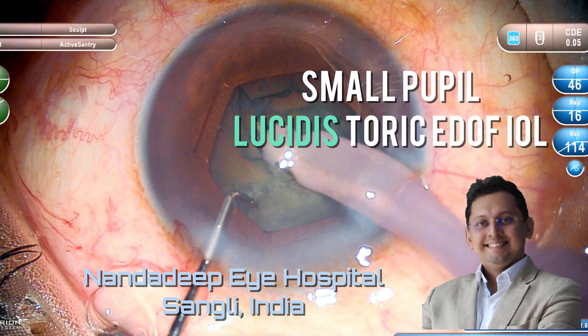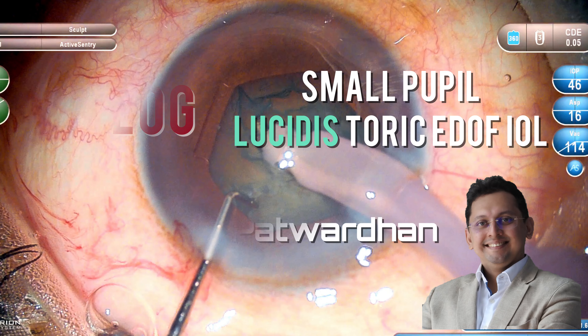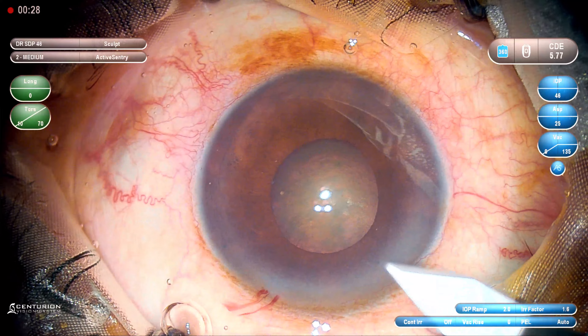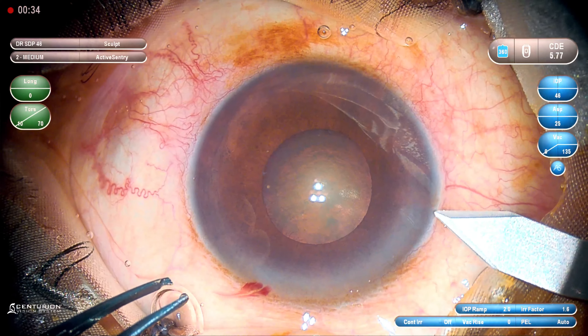In this video I will be dealing with a case of small pupil. There is some pseudo exfoliation and I am going to implant a Lucidis IOL, which is an extended depth of focus IOL. This is a 65 year old patient who has got bilateral pseudo exfoliation and you can see that the pupil is not dilating well. So the plan is to use the B-hex pupil expansion device.